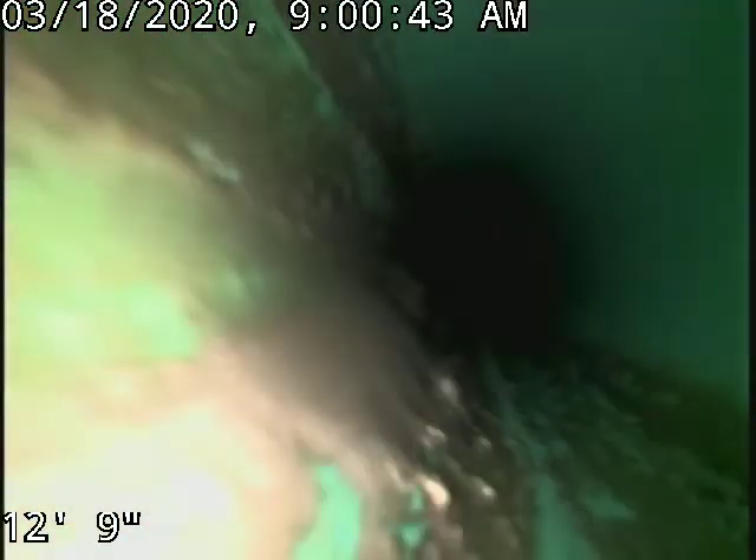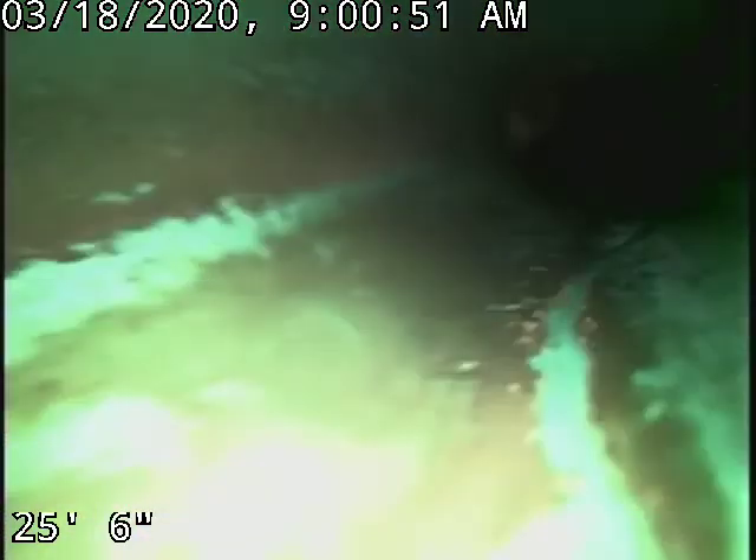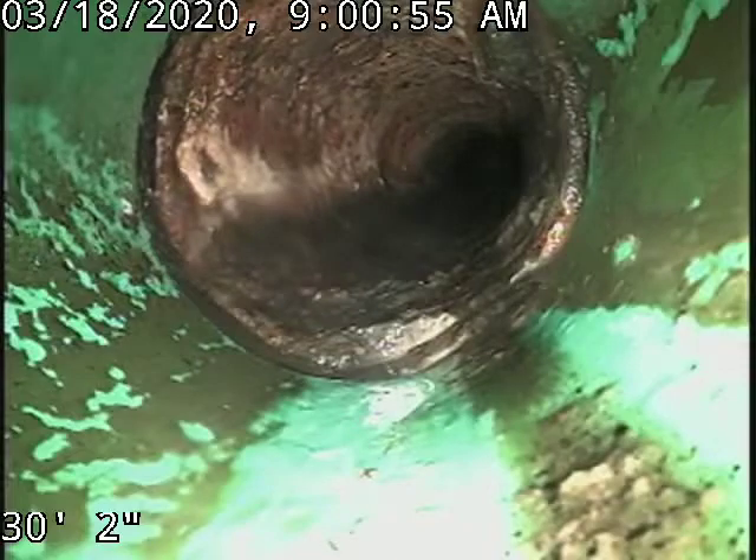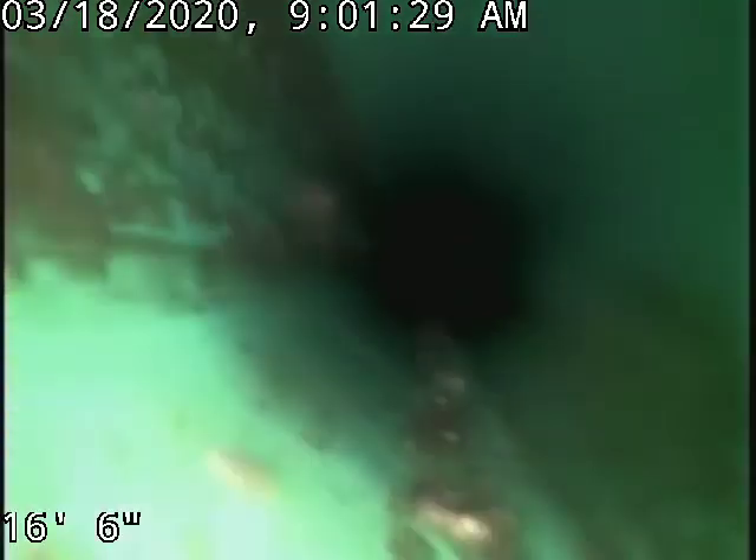It does look like back up towards the house has all been redone with SDR-35 piping. And then there's our connection on to the original cast iron there, and then on to the ABS piping. So from the house to these cleanouts is all new piping, SDR-35.